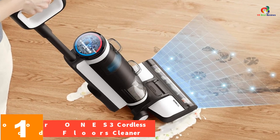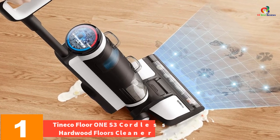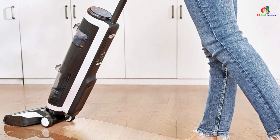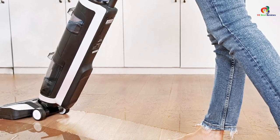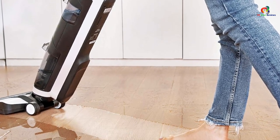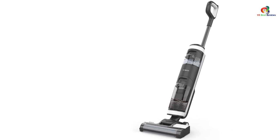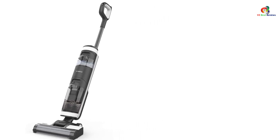And finally at number 1, we have the Tineco Floor One S3 Cordless Hardwood Floors Cleaner. The Tineco Floor One S3 is a great tool for cleaning all kinds of hard floors, from wood to tiles. This unit uses a smart iLoop sensor that can detect messes and stains, then automatically adjusts its suction power and brush speed to leave your floor completely spotless. Since it is a self-propelled vacuum, it doesn't require much effort to use — all you need to do is guide it to the area that needs cleaning and let it go to work. With no power cord, you can take this unit anywhere in your home without worrying about tripping over wires.